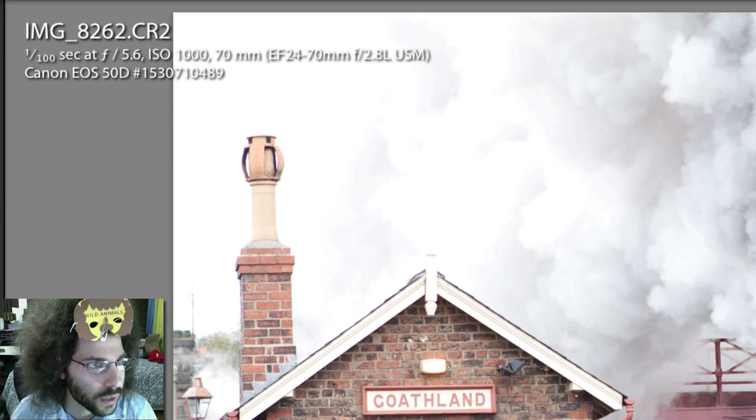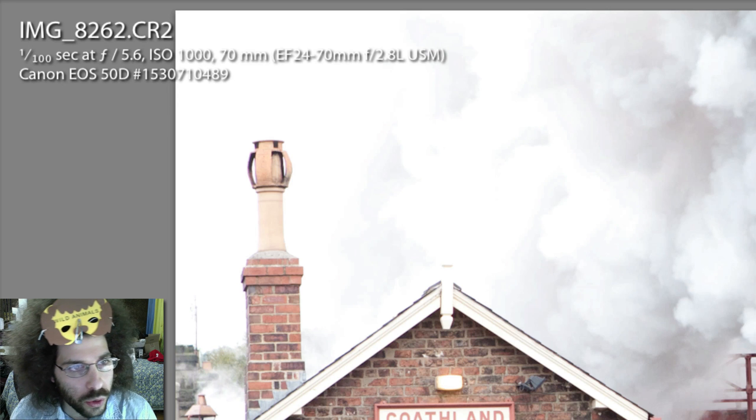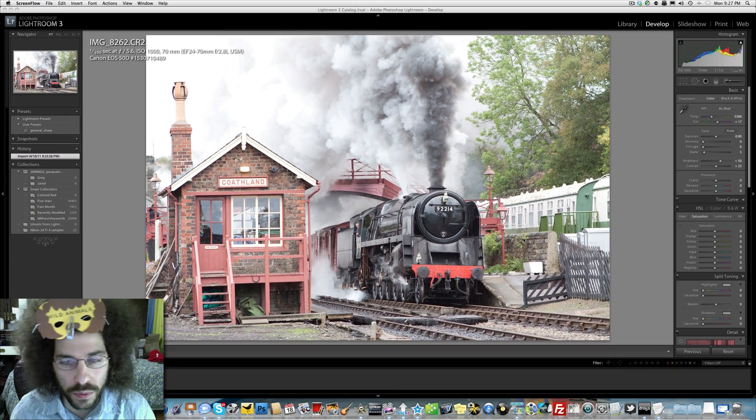Let's talk about what this was taken at: 1/100th of a second, f/5.6, ISO 1000, 70 millimeters with the 24-70 2.8 USM, Canon EOS 50D. I would have liked to have seen it shot differently.